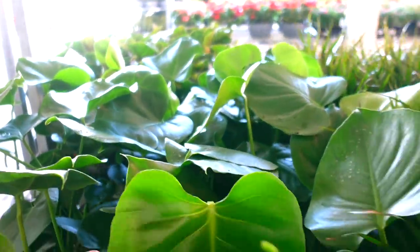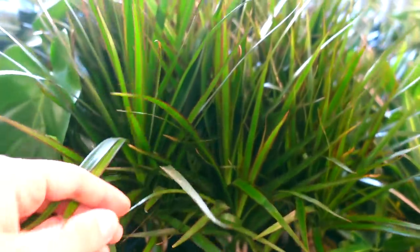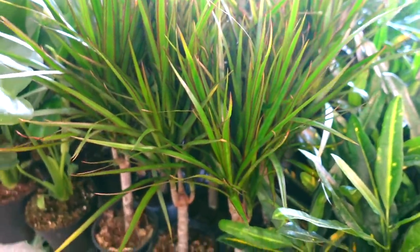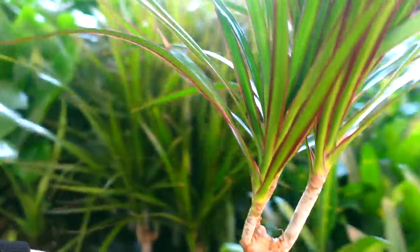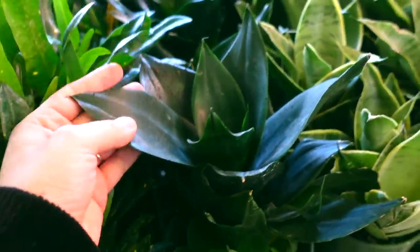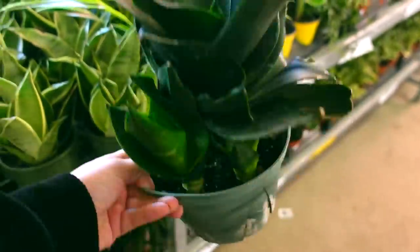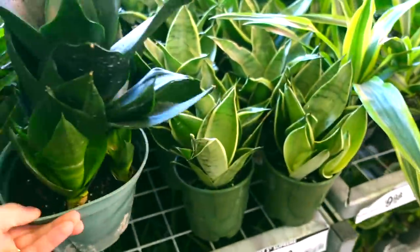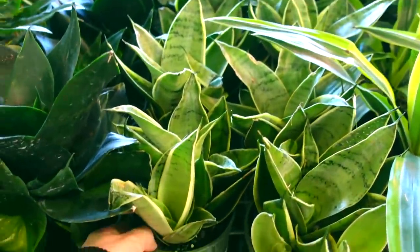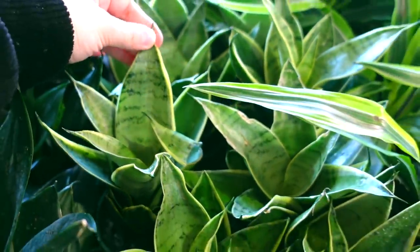Lots of them in there. Some Dracaena marginata — this is the exact same that I have in my living room right now. These guys are $4.98, just a single plant though. Got some other Croton varieties here for $9.98 in a 6 inch pot — these guys are actually pretty nice. Some Birdnest snake plants — this guy here is $15, great price for that size. They also have some Night Owl — I think that's what this is called, which are pretty uncommon — only $12.